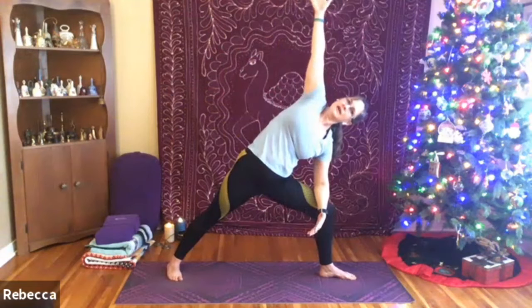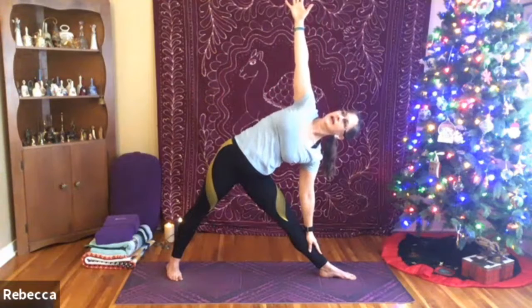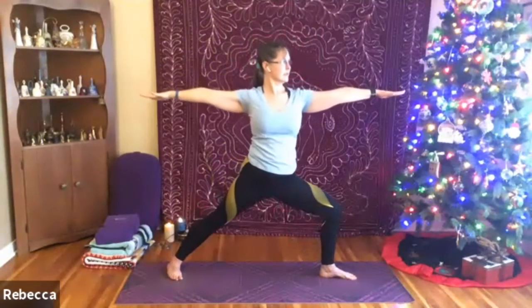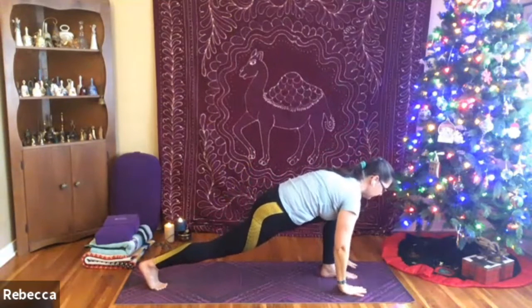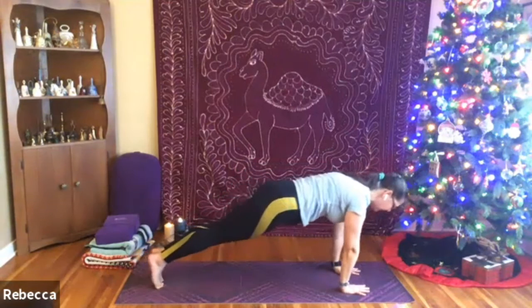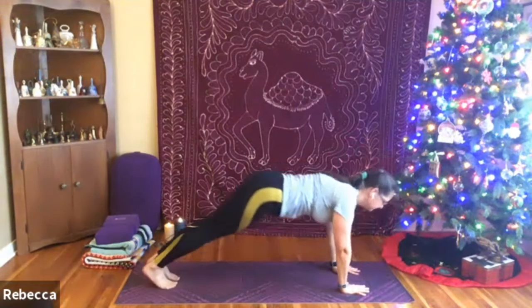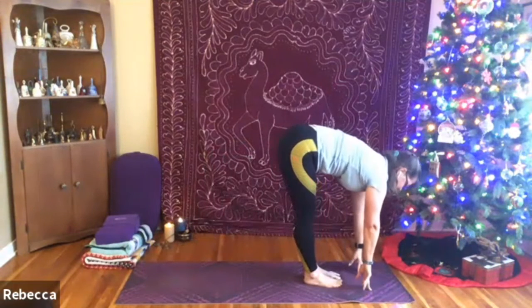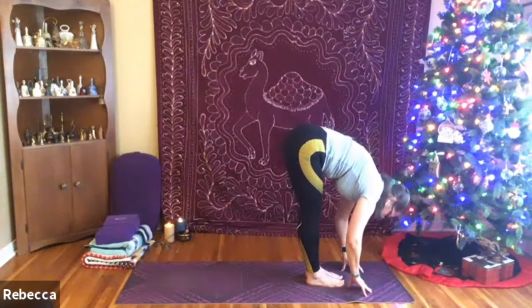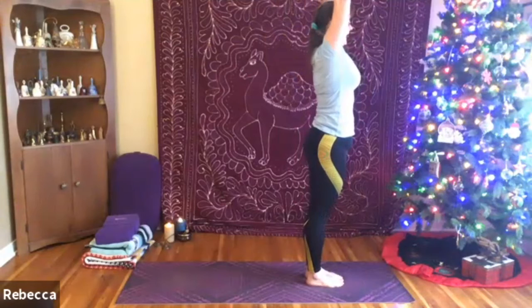Inhale — reverse warrior. Exhale — extended side angle. Inhale, arm comes up. Exhale — triangle pose. Inhale, rising up. Exhale — warrior two. Inhale, arm comes around. Exhale, framing that left foot, planting both hands, stepping the left foot back. Coming through your flow or coming right to downward dog. Step or hop to the top of your mat, inhale up halfway, exhale release. Inhale up to stand, hands come to heart center.